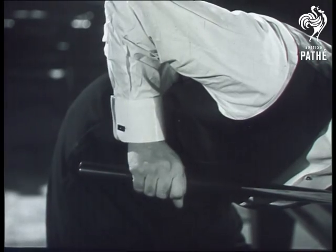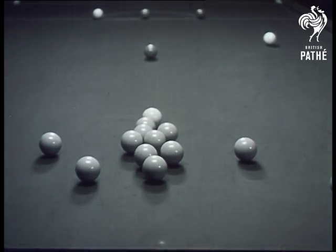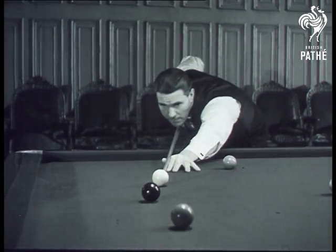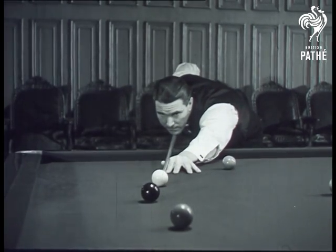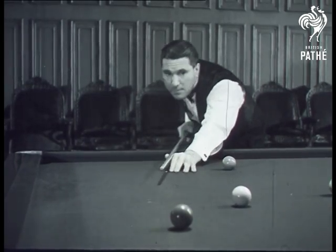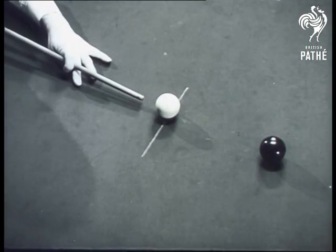Here's one good place to break the frame and where to leave the white. Get your chin well down and sight along the cue. The curled finger gives extra control.